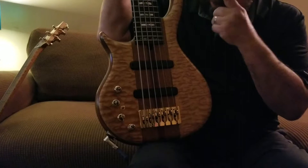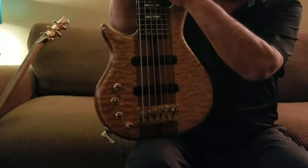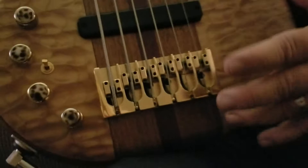It has Keith's name in here. It does have the cross at the 12th fret. As you can see, this is curly maple. It has Bartolini pickups in it. This is a gold-colored brass bridge. It does not go through the body. It is a neck-through body.